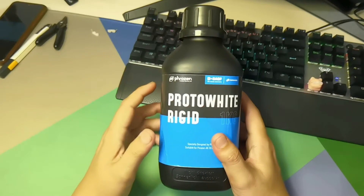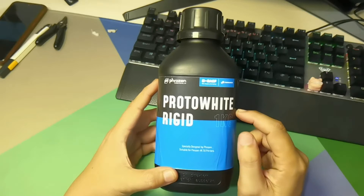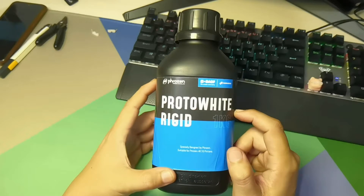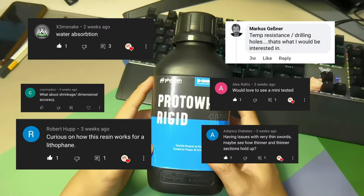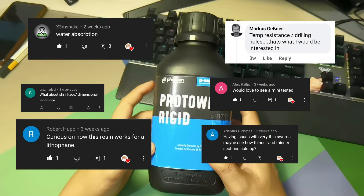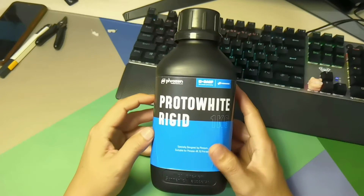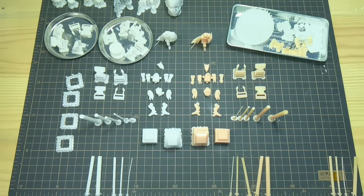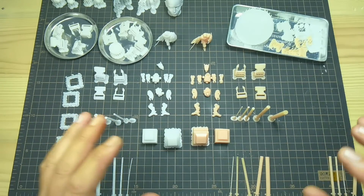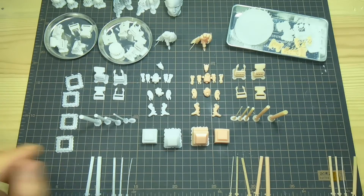Hello everyone, back with me again, Dennis Wang. Some time ago I posted a picture for this resin and asked how you guys want to test it. This is your request, and I also did some tests of my own. Today I want to share the results. Let's check it out — these are all the prints I have done to test this resin.